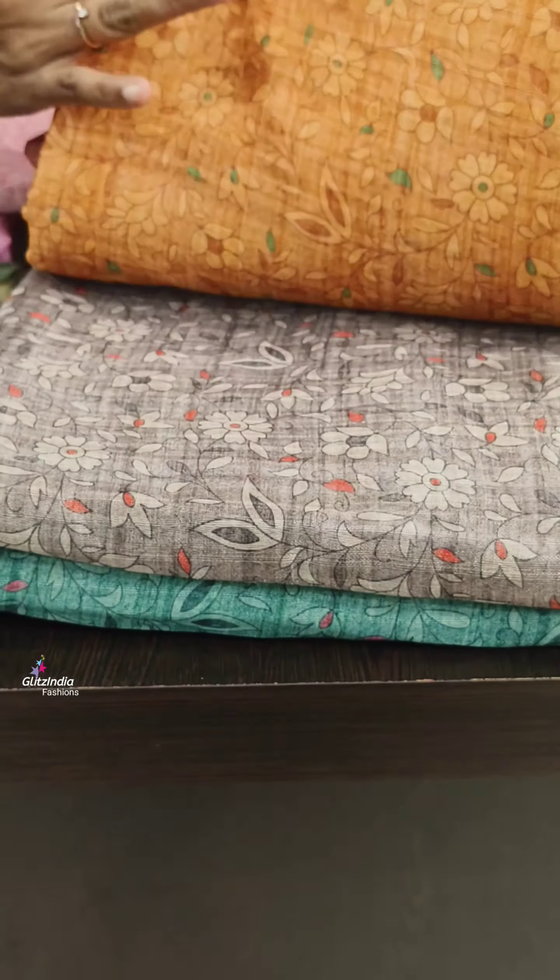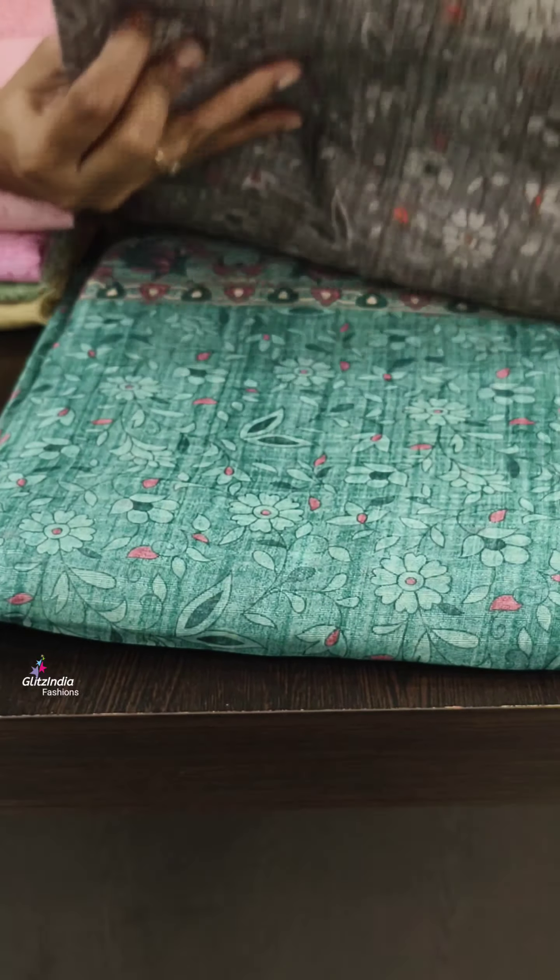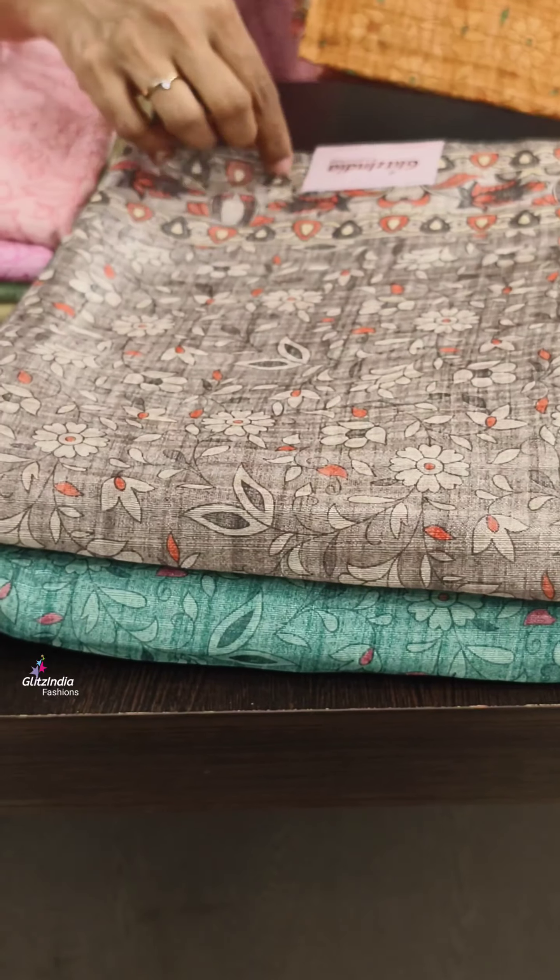The available colors are yellow, pink, grey and grey. It is a lightweight fabric.